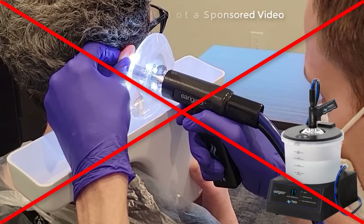That is until I found the Irrigator. This is not a sponsored video for Irrigator, and they do not even know that I'm making this video. But I love the Irrigator so much that I just wanted to share with you the reasons why I think it's perhaps the best tool to remove even the toughest earwax from someone's ear canal.